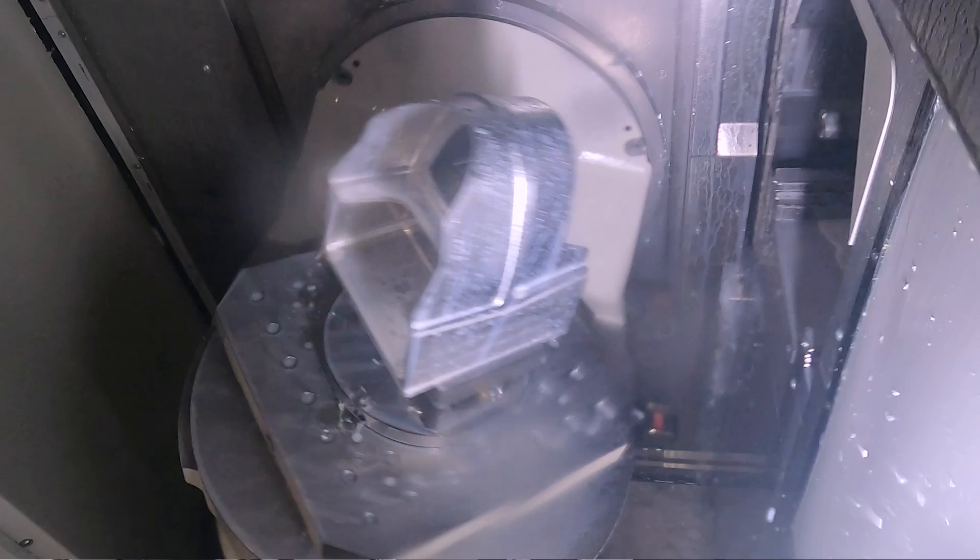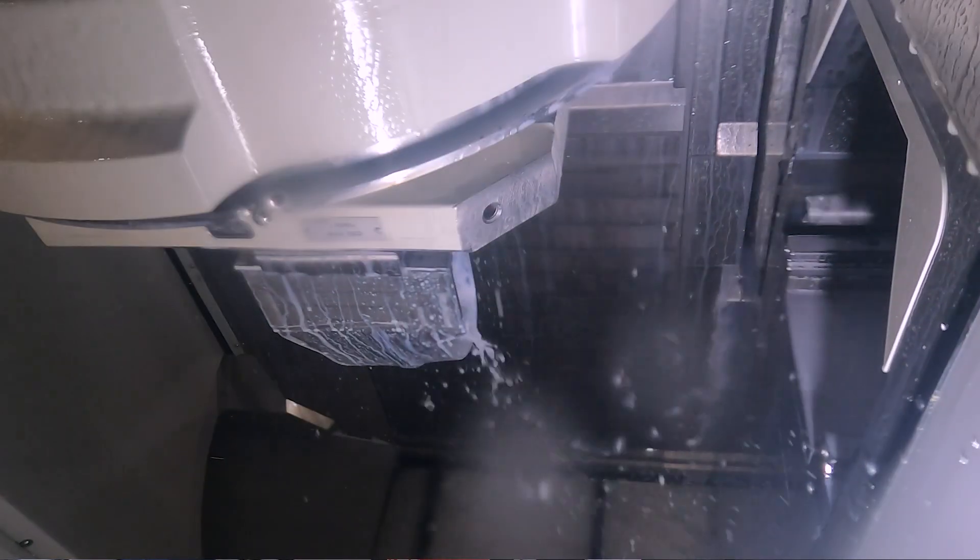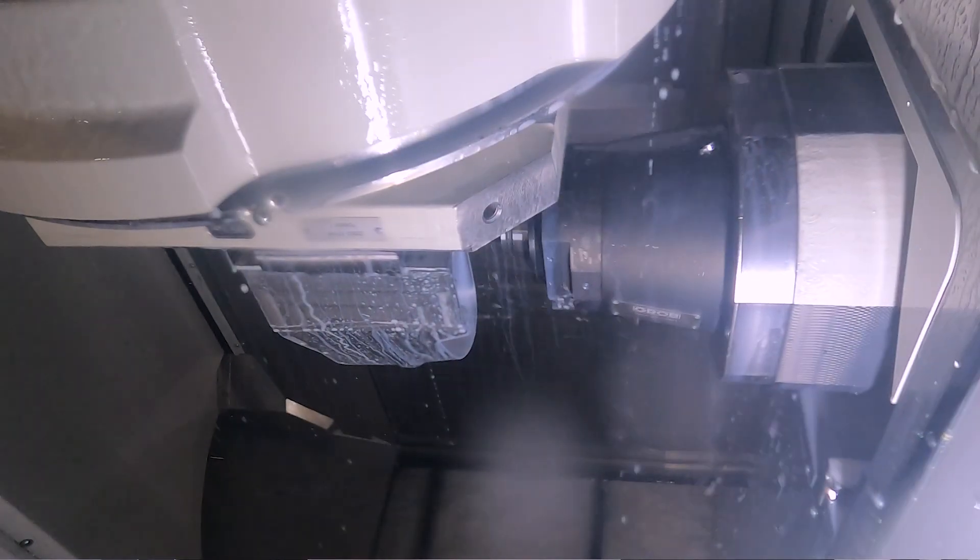Our machine is unique — the concept is really unique. There are many good features about it that give us an advantage over a vertical machine. We have a machine that can cut with a part even upside down and the swarf just falls away, so we never cut a piece of swarf twice.